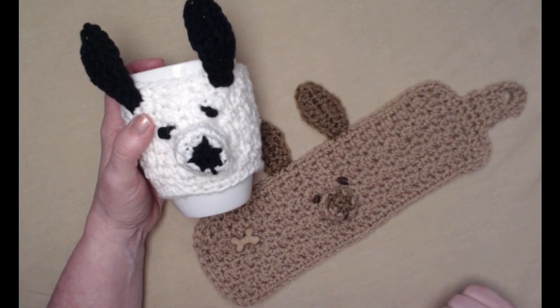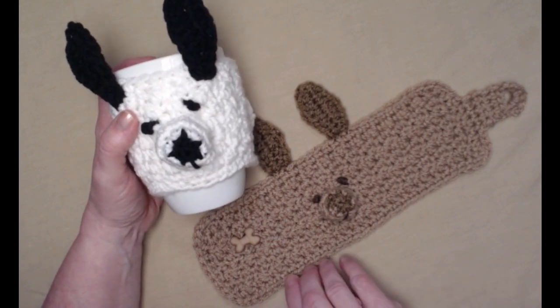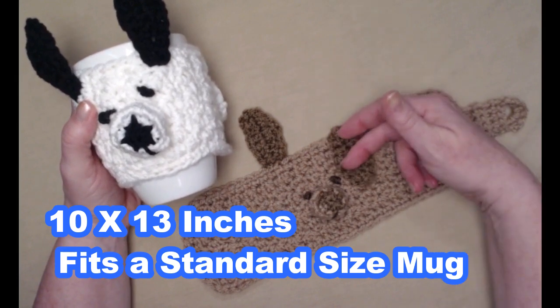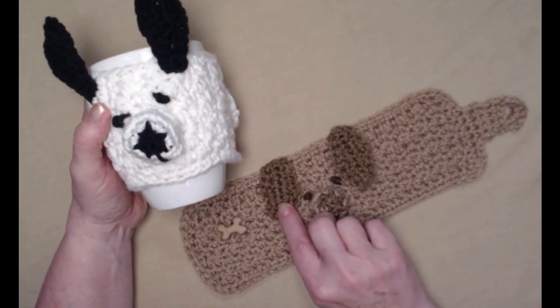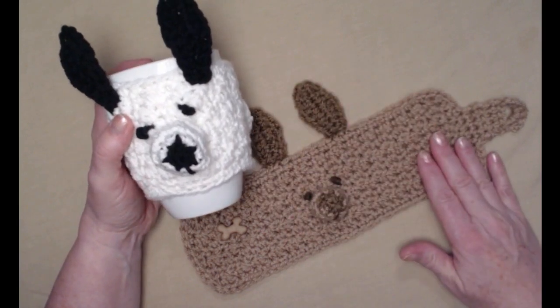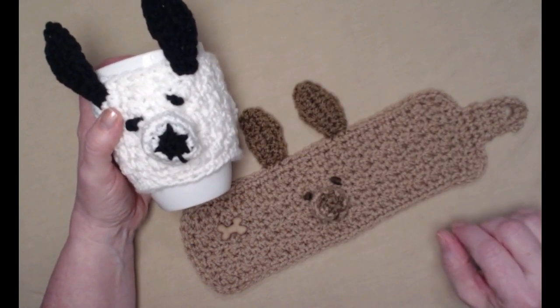Now you don't have to make them into a chihuahua. You can make them in any colors that you want to, and simply by putting the ears down it becomes a different puppy. It would be a lot of fun to make one to look like your dog.